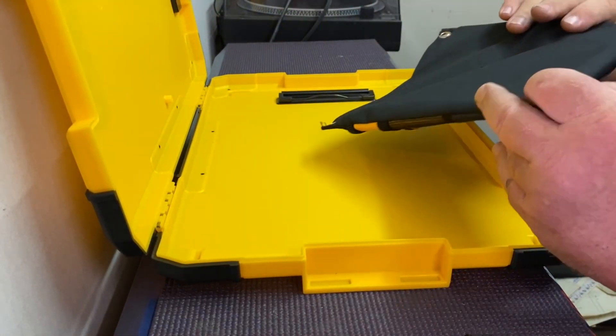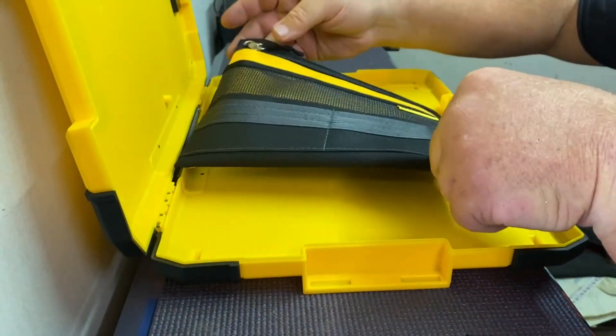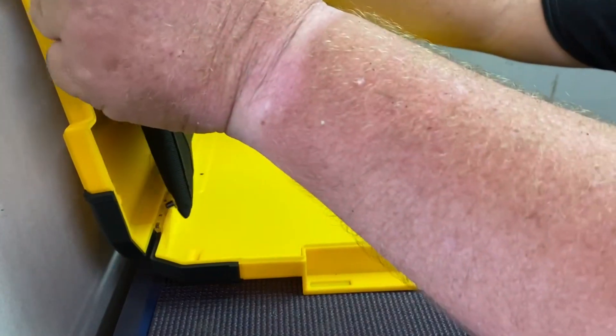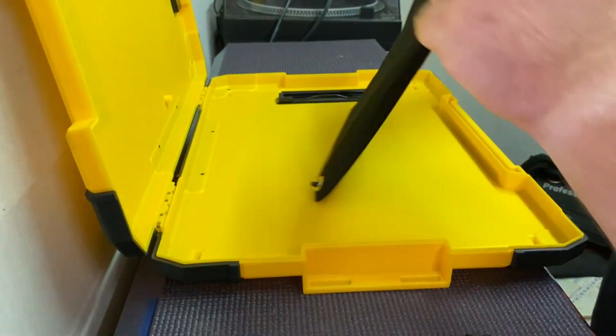This one also has a storage bag that goes in it. And judging by the screws, I'd say that one screws onto there. So that's a handy thing as well.